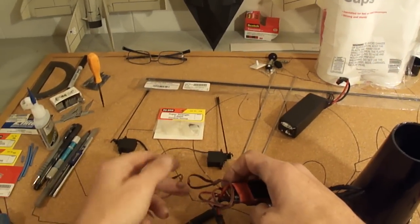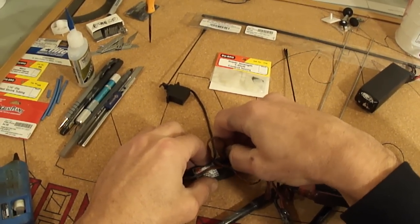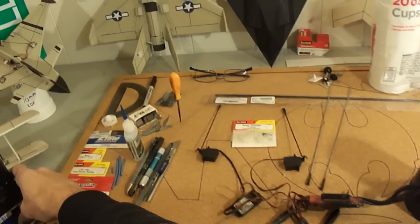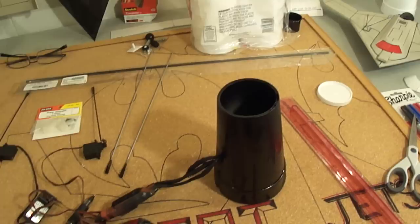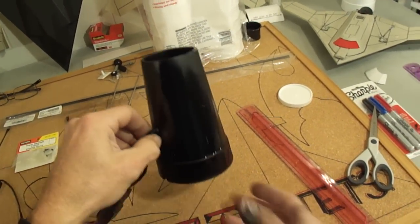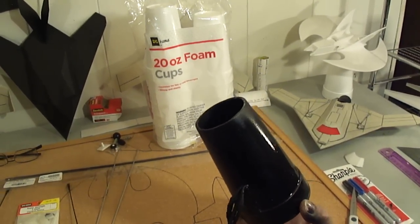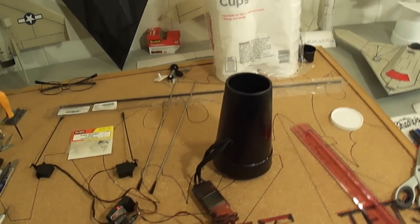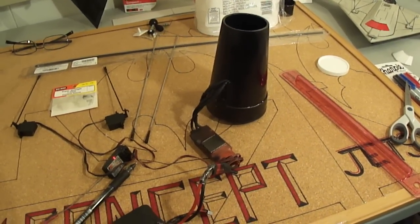I'll give you a little example of the thrust it puts out. I'm going to plug this into my receiver and turn on my transmitter. And we're armed. This sucker puts out some thrust — oh yeah, that's one bad boy! Alright, that's how you build it for the 70mm. I'll get back to you with the build videos for the dark wing — over and out.